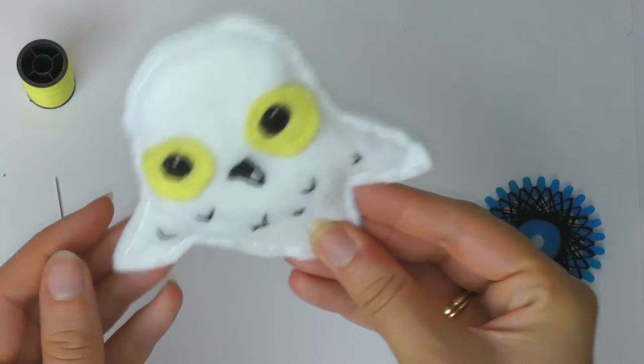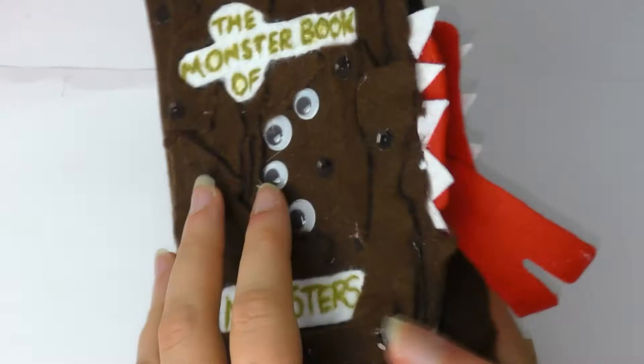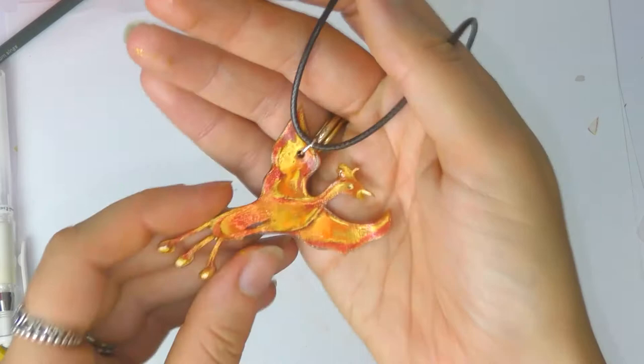Hello everyone and welcome back to my channel. In today's video I've got another DIY video for you and I'm going to be showing you five different Harry Potter DIY and craft ideas. It's been a while since I've done a DIY video and I've really enjoyed making it, but it's just taken a little bit longer so that's why there's been a bit of a delay. I'm really pleased with how these turned out and I hope you like them too.